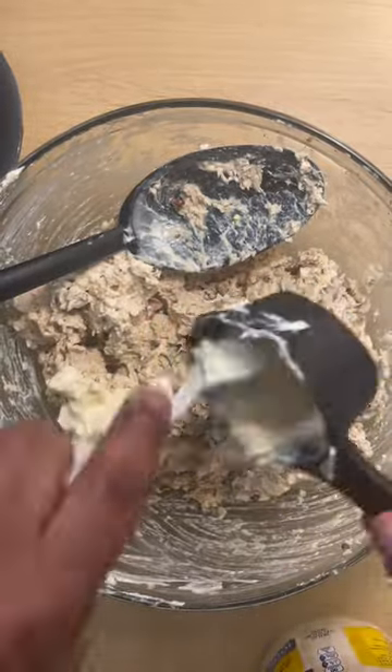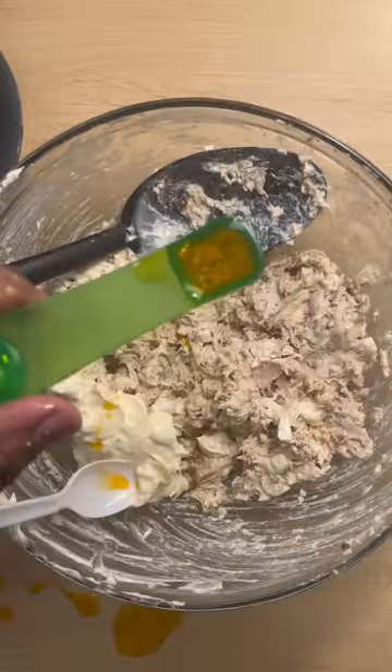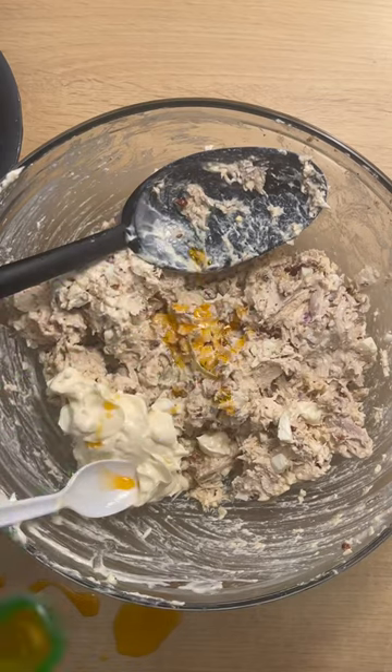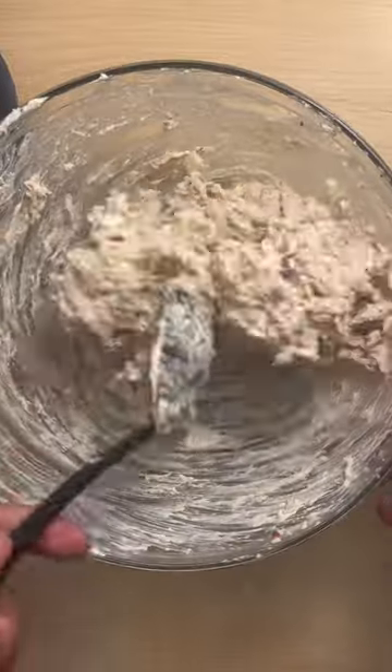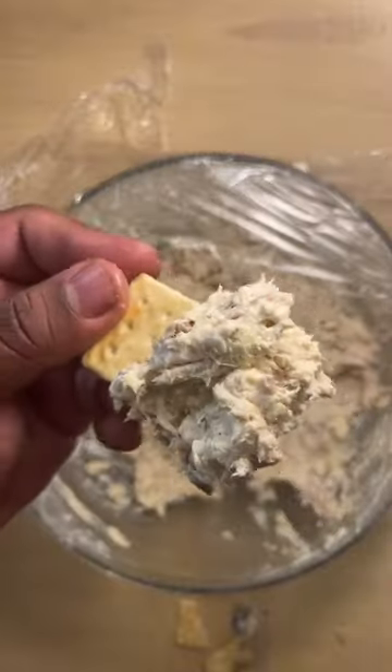I mixed my chicken salad together and then I realized I needed a little bit more mayo, so I added a little bit of spicy sriracha oil and then a little bit more seasoning just to kind of tune it up. You want to add your seasonings in spurts because you don't want it to be too salty. But once I got it the way I liked it, it was ready to eat.